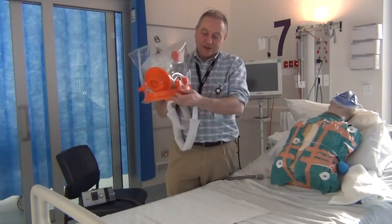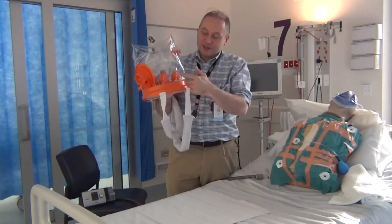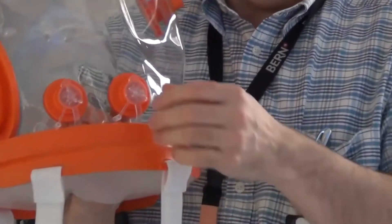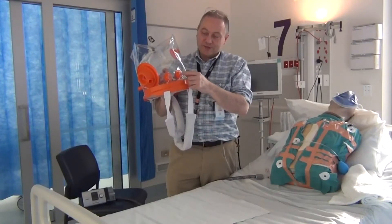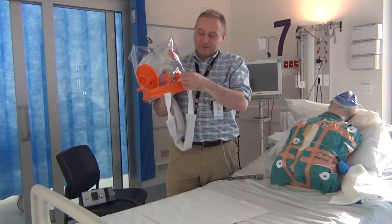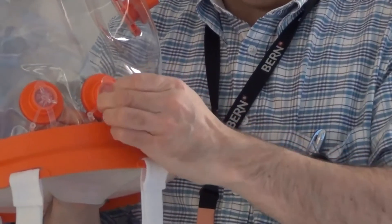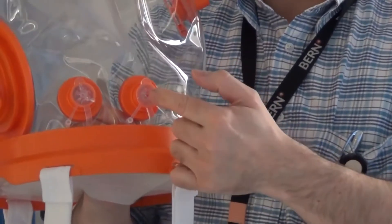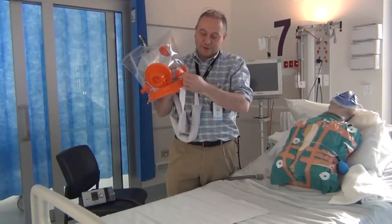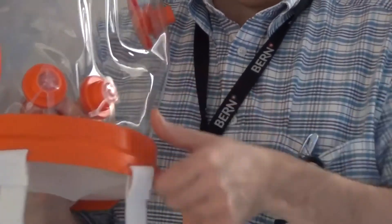The front of the helmet is around here and you can tell that because of the two ports we have. These ports can be used to place feeding tubes through into the patient, and they have little seals that go in so that when they're not being used for feeding tubes or straws — if a patient's drinking, you can have an extended drinking straw — the bungs should be in place.